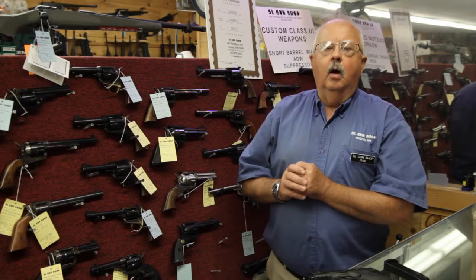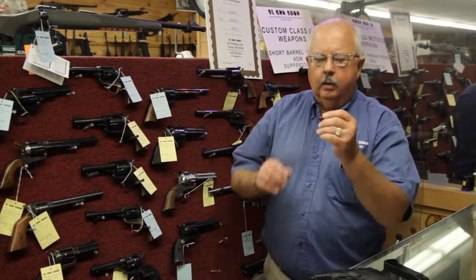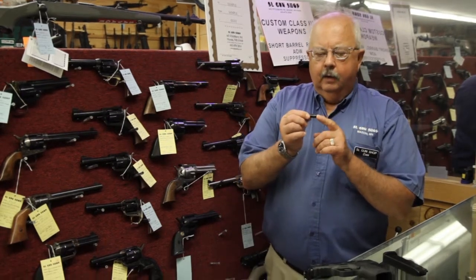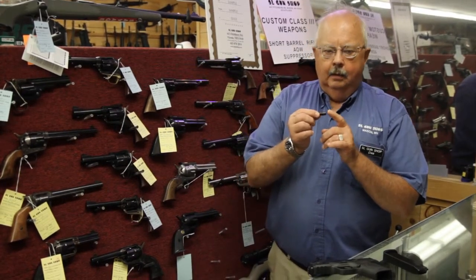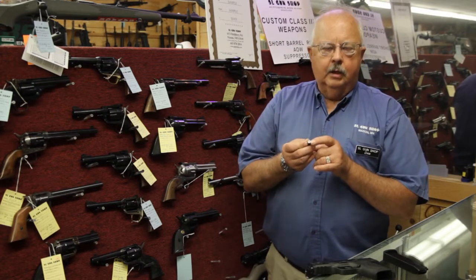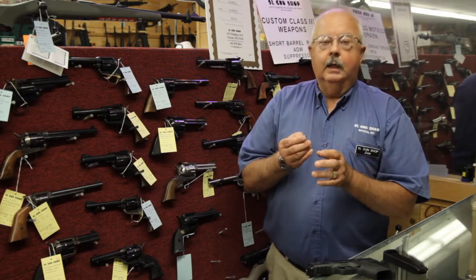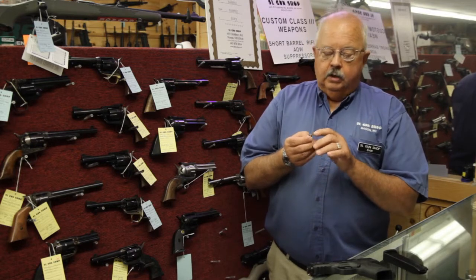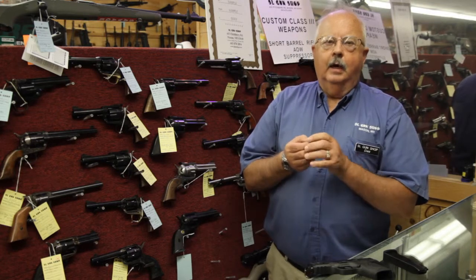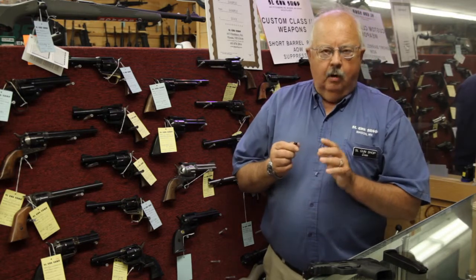Dry firing is where you put the gun into shooting position and pull the trigger on an inert round called a snap cap. A snap cap is a little round that's generally a totally different color than a live round so you know it's inert. It has a polymer tip to help prevent damage to the firing pin. One of the worst things you can do to any pistol or revolver is to fire it constantly without anything in the chamber — you can damage the firing pin. Snap caps are very important.